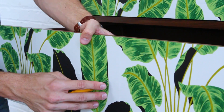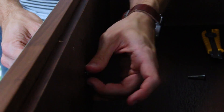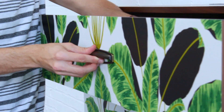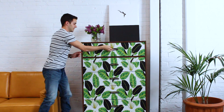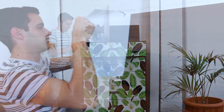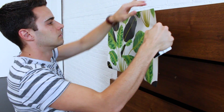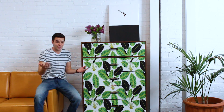It looks great. Now we can poke through and add the handle back on. I think it looks awesome. I wanted to show you guys that it's really easy to actually peel off — it's just basically a sticker, it doesn't ruin anything. This is perfect for a renter or if you just want to change it later on.